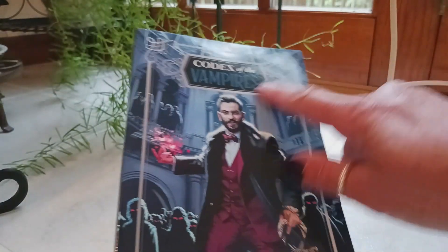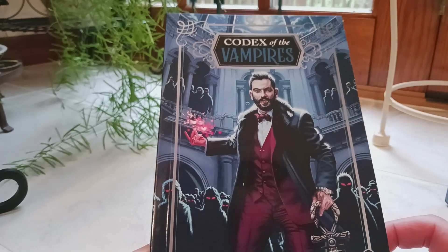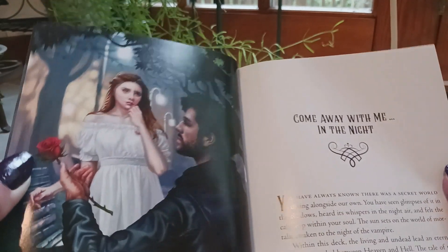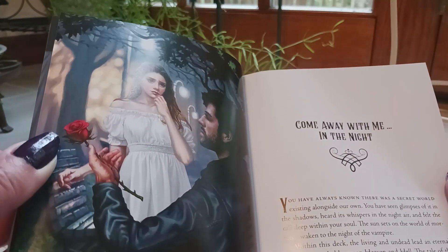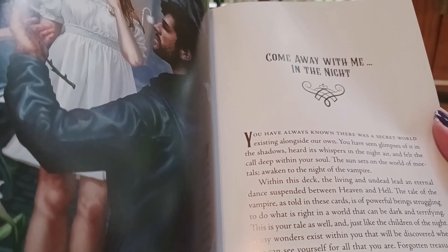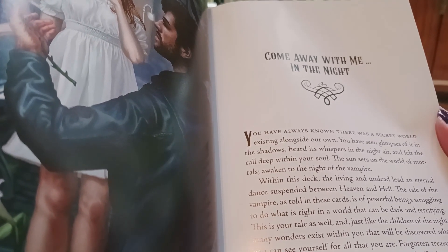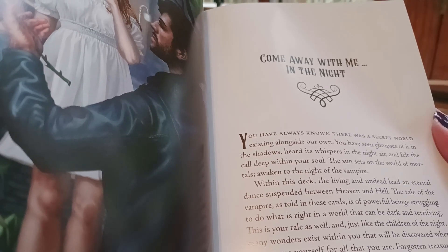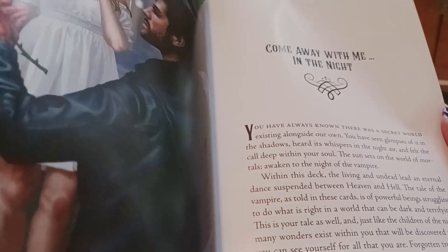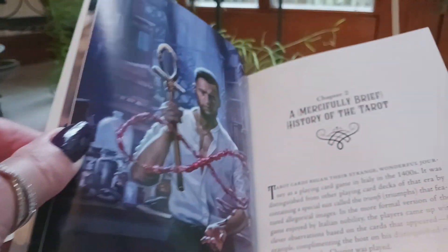The book has a glossy finish, and inside we have color pictures — I love it already. It opens with 'Come Away With Me in the Night,' which reads: 'You have always known there was a secret world existing alongside our own. You have seen glimpses of it in the shadows, heard its whispers in the night air, and felt the call deep within your soul. The sun sets on the world of mortals, awaking to the night of the vampire.' So it's an introduction to this deck.